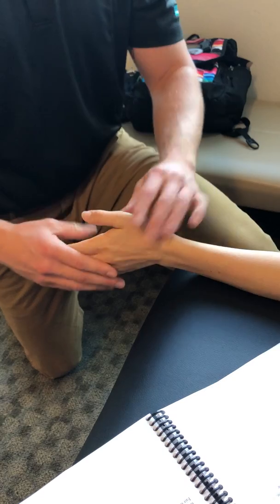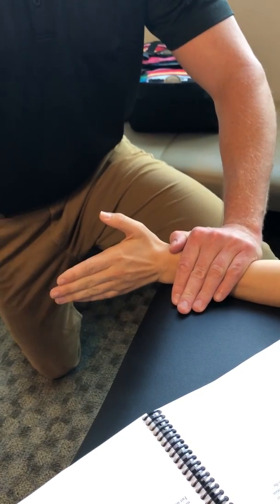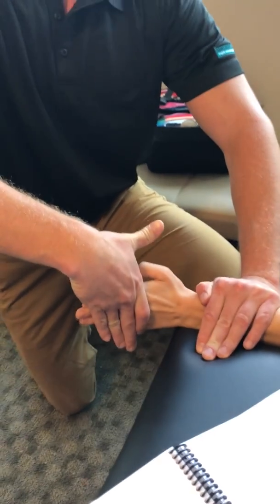That's against gravity. For gravity eliminated, she's going to go into neutral — ulnar side down. Stabilize at the wrist. She's going to go into a slight bit of extension. I'm pushing against the back of her hand, she's pushing towards me. This is gravity eliminated.